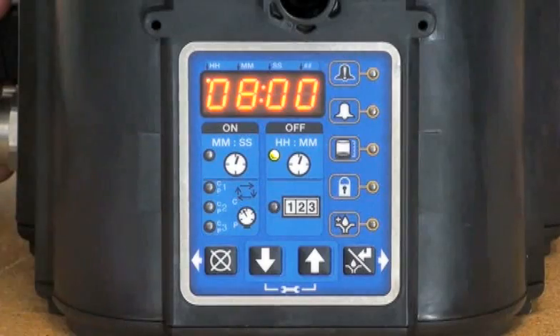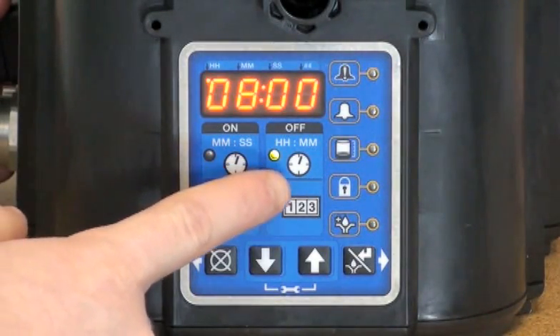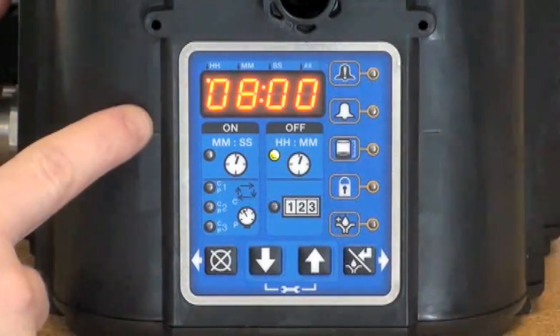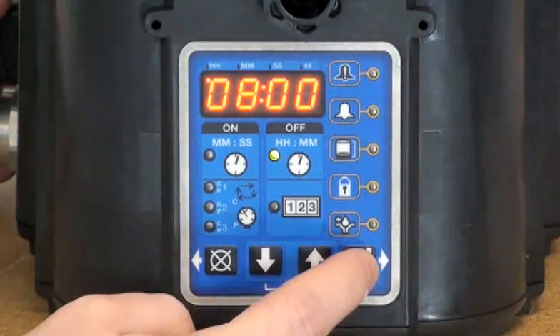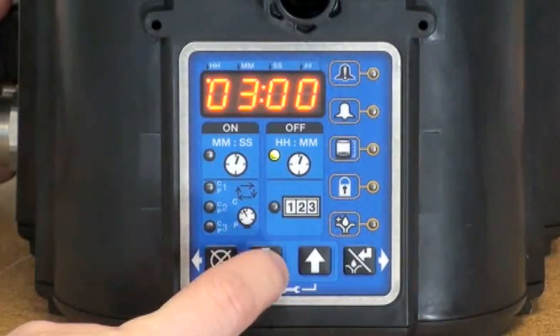Now we're prompted for off time. You can see in the off time it's set in hours and minutes — HM — whereas for on time it's MS, minutes and seconds. By default, it's set to lubricate every eight hours. I'm going to adjust this value to two hours.